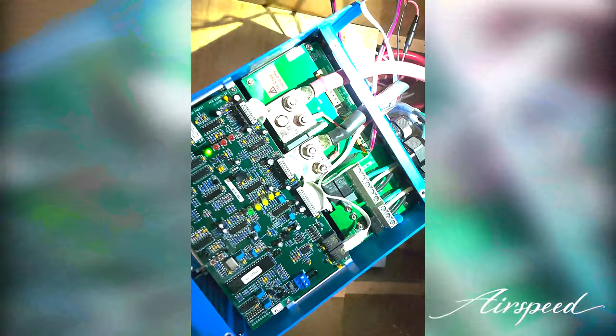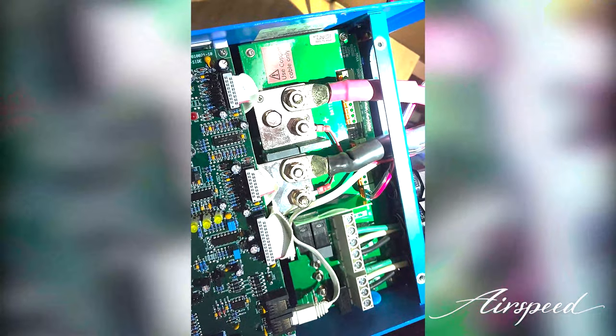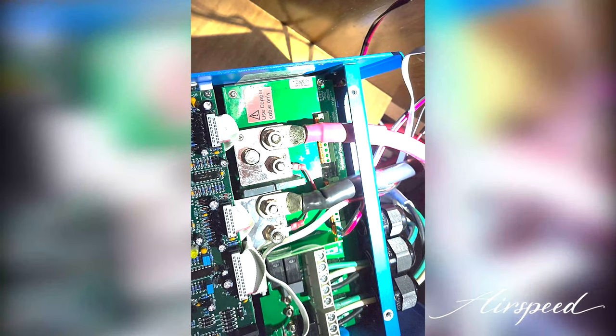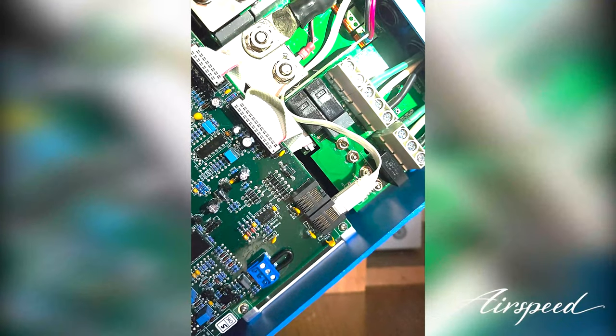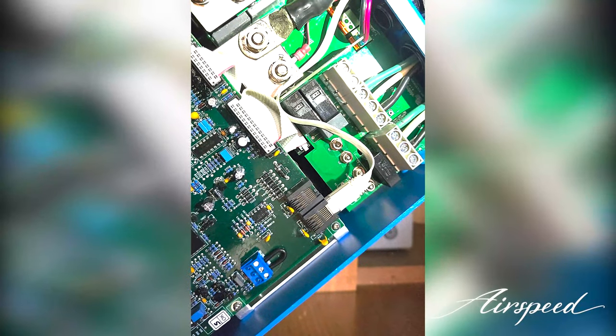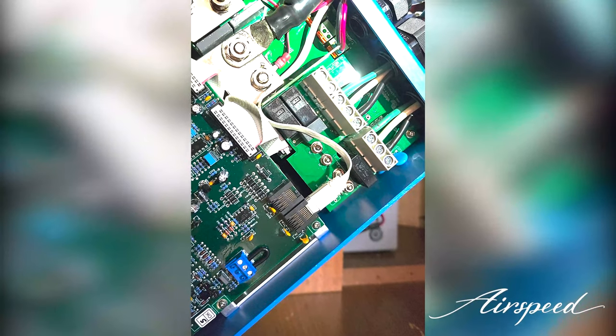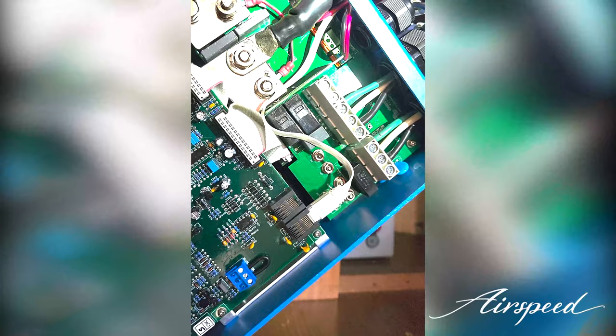All the connections are made — super simple. The positive and negative of the battery bank, as well as the power to the Cerbo GX, the battery temperature monitor, and the remote Ethernet controller cable that runs between the Cerbo GX and the Multi Plus. Let's get this thing put back together.